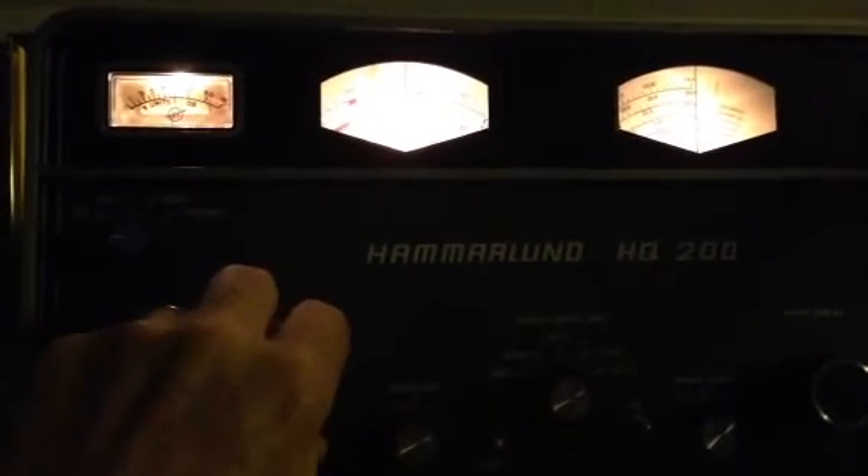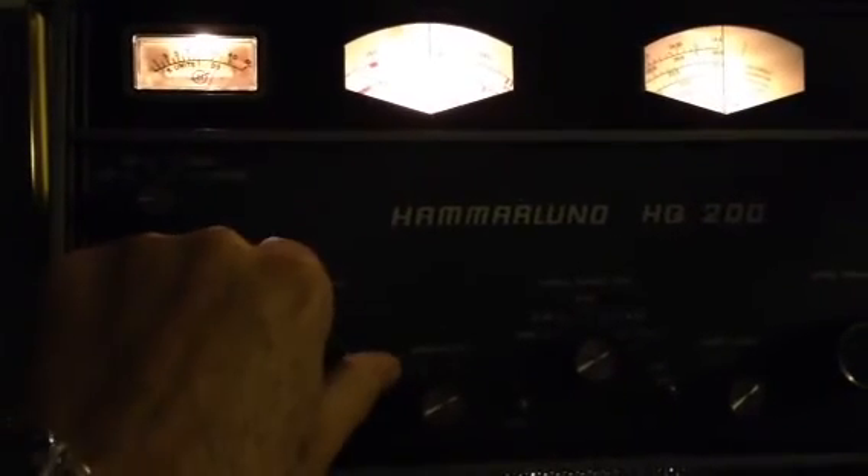Let's zip up to 40 meters and check that band. There's some 40 meters — a lot of religious broadcasts above the 40 meter band, and lots of oriental broadcasts. Pretty strong too.